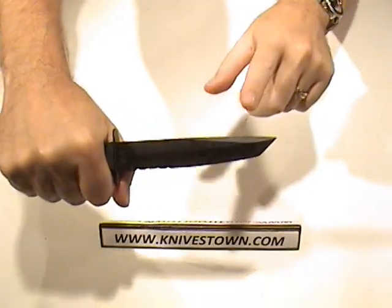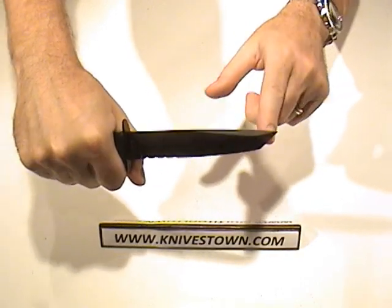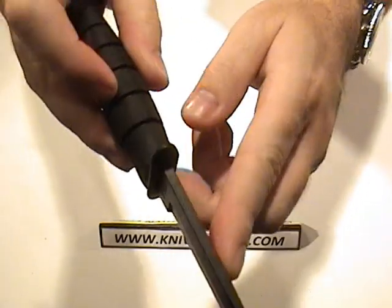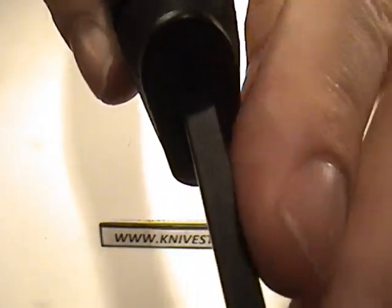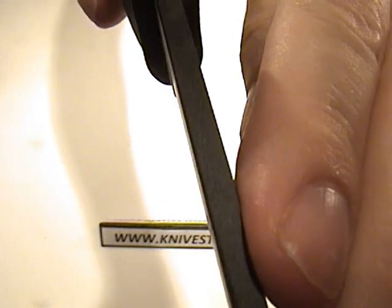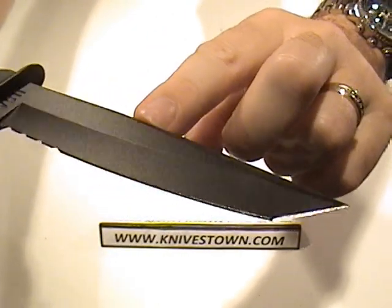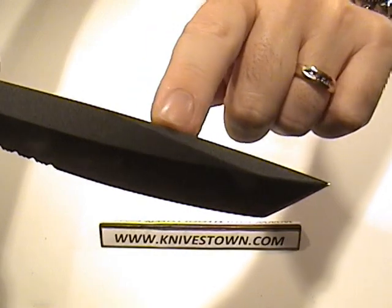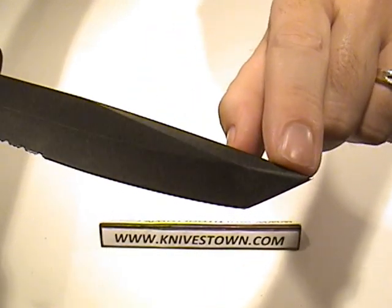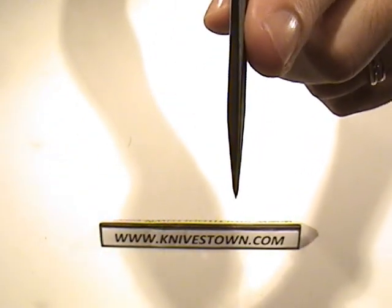The tanto point, of course, is superior for piercing, and it's a very strong tip — nice thick steel. And then it narrows; there's a swedge that comes in at about — I suppose it starts almost at the midpoint — and that comes down to the point.